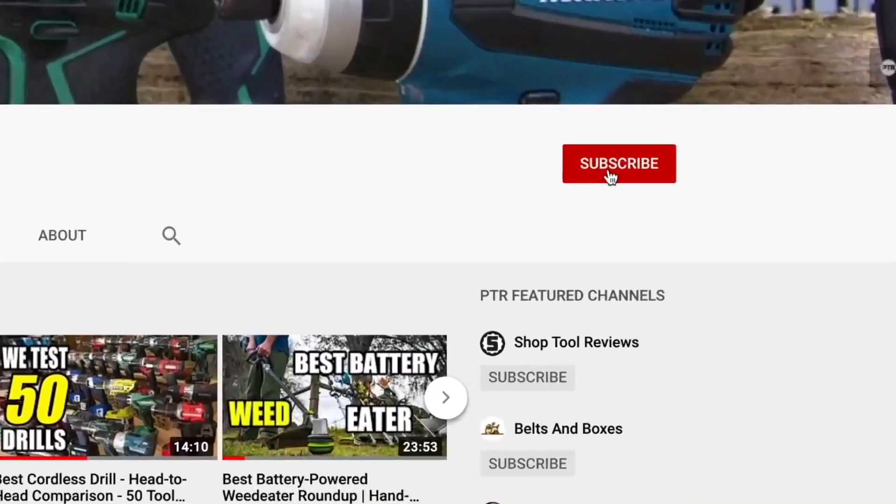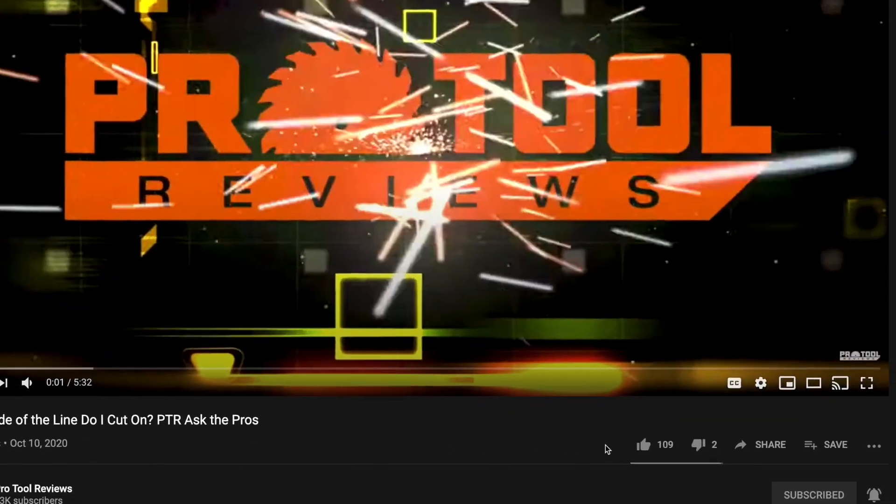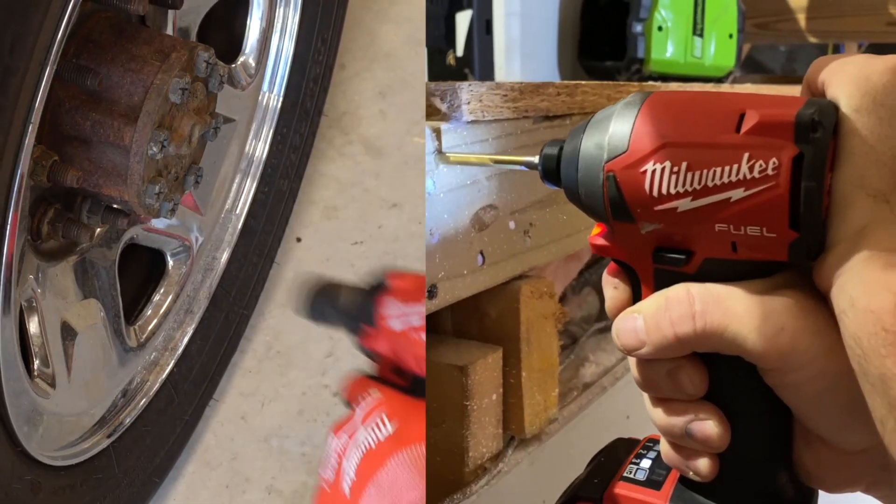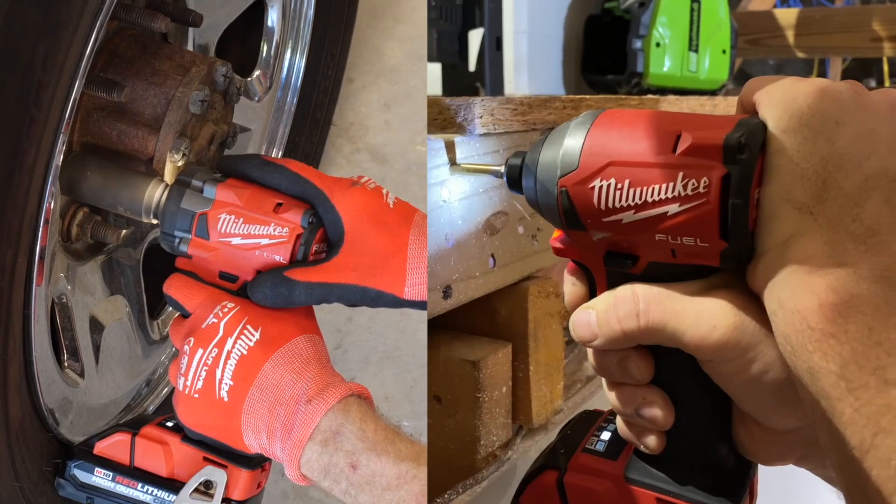Thanks for clicking on our video. We hope you enjoy it. Consider helping us out by hitting the subscribe button, and give us a thumbs up if you like what you see. When you finish watching this video, check out our comparison of impact drivers versus impact wrenches.